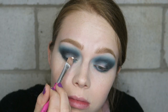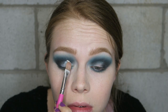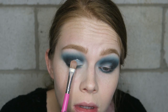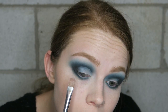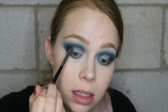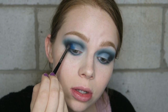Now the fun part begins — for this eye look I'm going to go in with the P Louise Base and cut my crease. Then I'm going to take that bright blue again and pop that in between the black and the concealer. That looks so, so pigmented — it's crazy — and I'm just going to blend that just a little bit.